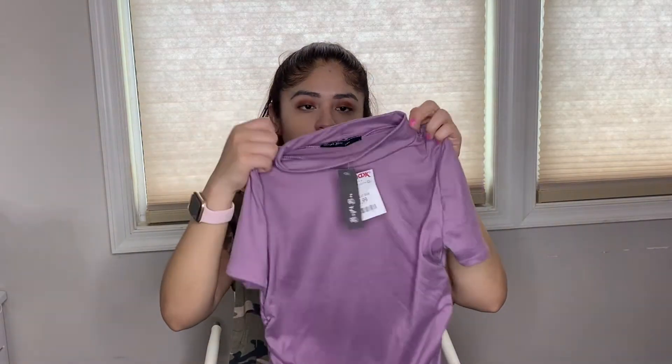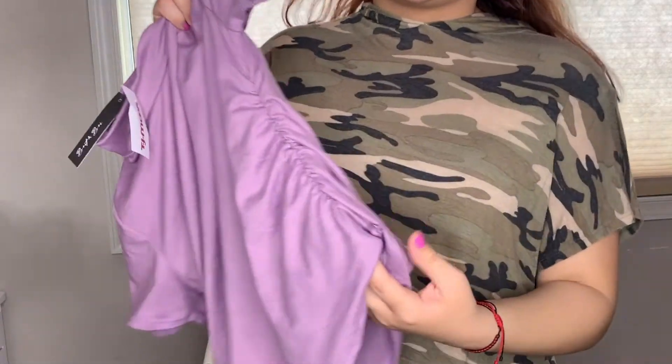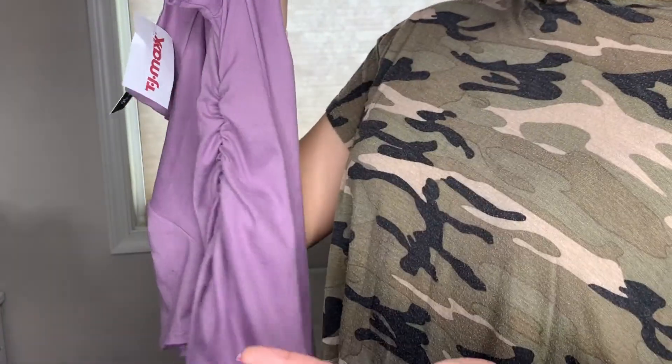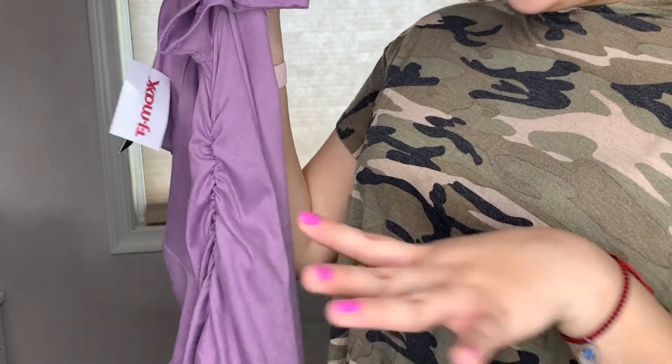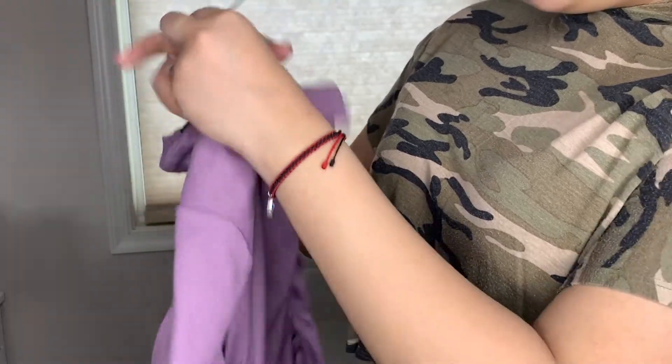For our last item, we got this cute purple top — it is so cute. At the top it has a turtleneck style and it's short sleeve. The reason I bought it is because it has this design where it crinkles at the bottom, creating a nice snatched look at the waist. You guys will see it much better in the try-on part.